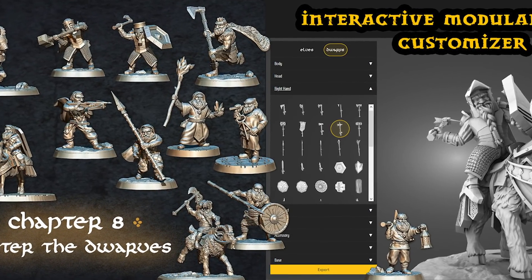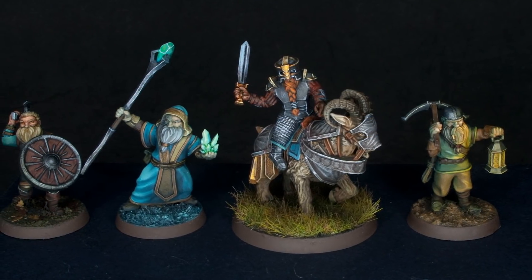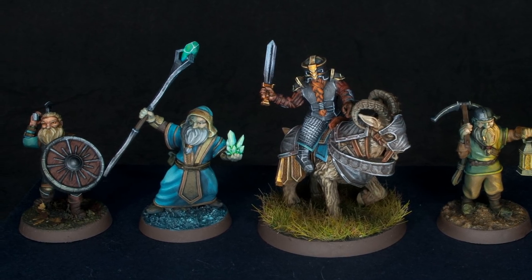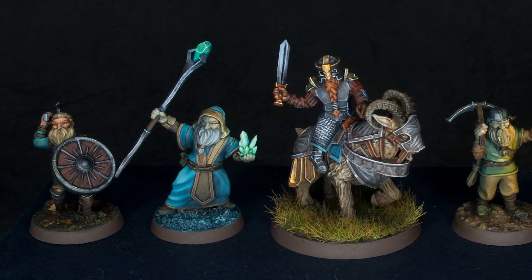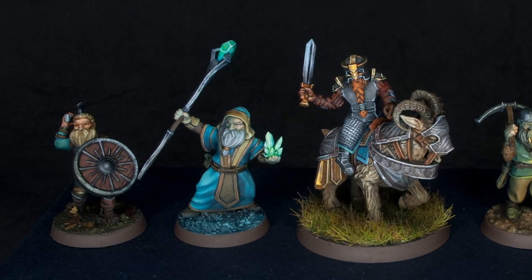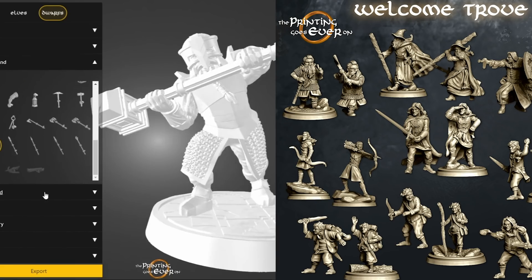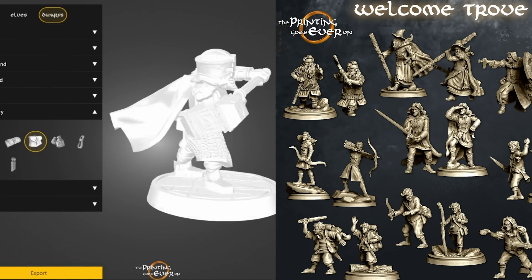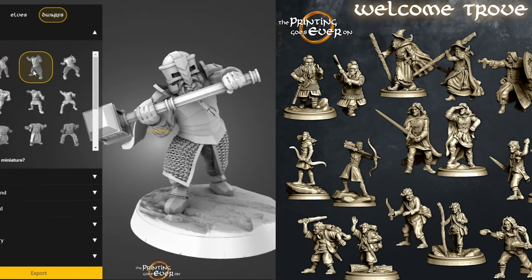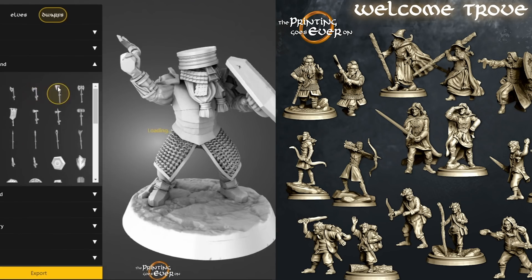Another cool feature is that these models export at the classic true 25 millimeter scale, which fits in perfectly with old school minis in your collection. But if you want them to fit in with more modern heroic models, you can simply scale them up to 115% to get them to 32 millimeter scale. I'll put a link in the video description and you can go play around with the customizer to see how it works. I'll also include a link to a free STL model so you can download it and print it out yourself to test the quality of the sculpts and the supports.